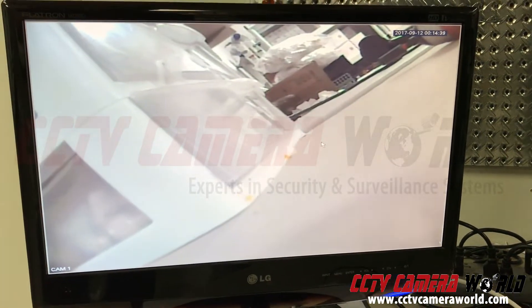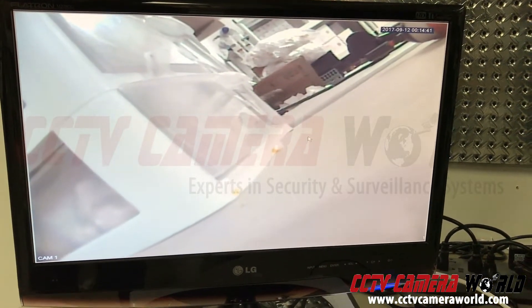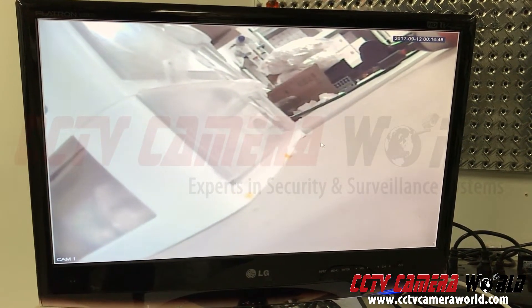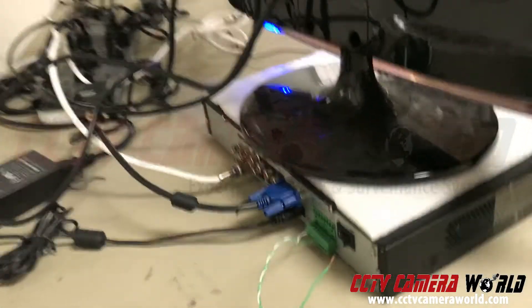In this video we're going to show you how to set up an alarm sensor or alarm trigger to the back of your DVR to start recording. Let's look at the back of our DVR.